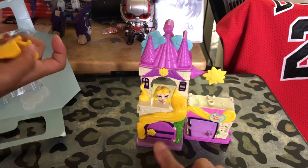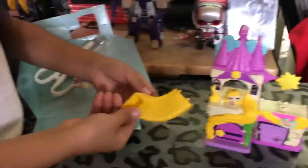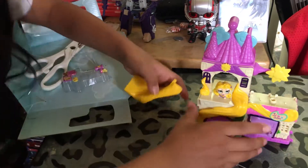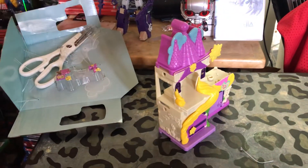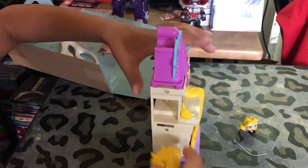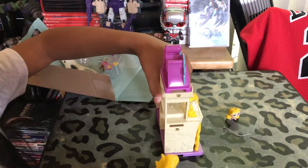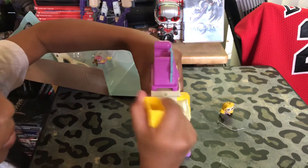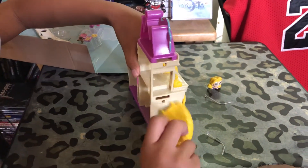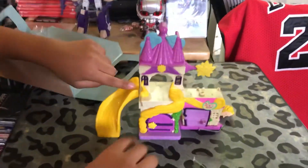Rapunzel's hair so that her Prince Charming can climb up and greet her. And there's also like a slide. And I think over here we're supposed to connect it. Oh yeah, you can plug that in some way. There you go - plugs in nicely. You could slide on Rapunzel's hair.